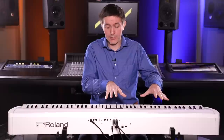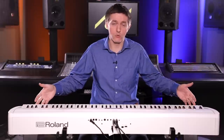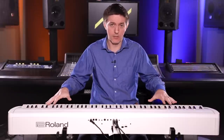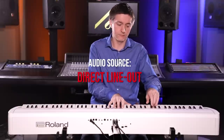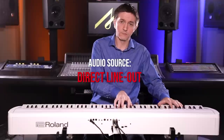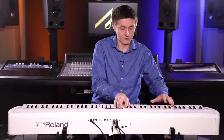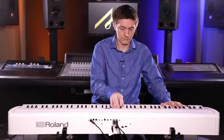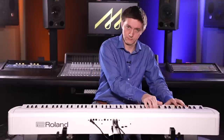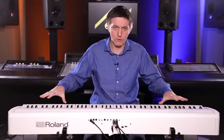In terms of other functions, this has all of the standard stuff you'd expect — you can split the instrument into two sections and you can layer sounds on top of one another. You've also got twin mode as well.